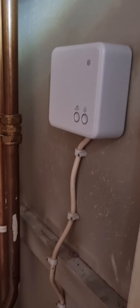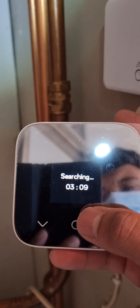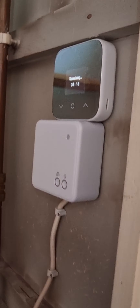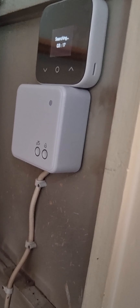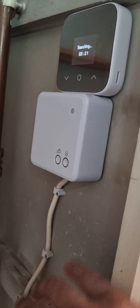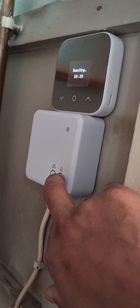I have installed the Hive receiver and thermostat, but I don't know why it's taking longer to connect. I already waited like three and a half minutes but it's still searching and not connected. You can see the light blinking, so I'll just try to do it manually.